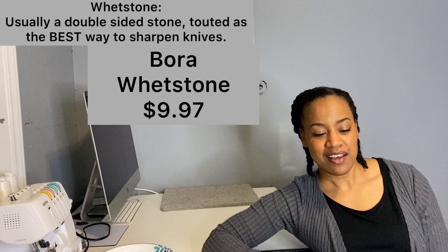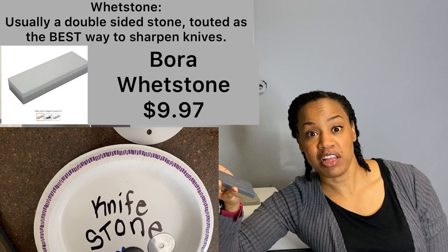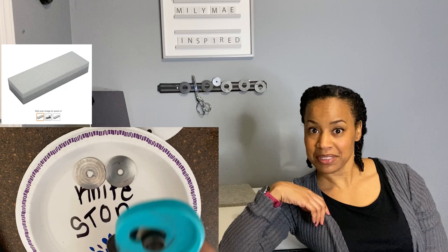She was very kind and she enlightened me to the fact that this thing exists — have you ever seen this? It's called a whetstone, and I'd never heard of it my entire life. And it literally lived in my knife drawer because my husband does the cooking and he sharpens the knives with it apparently. So I did not know it existed until she told me about using a whetstone to sharpen your rotary blades. It's about $9 on Amazon and I'll leave the link below.